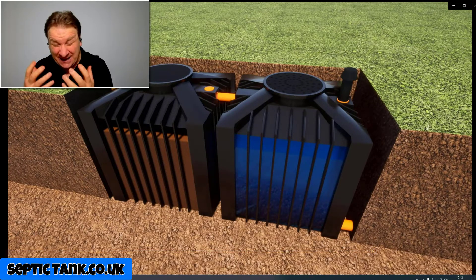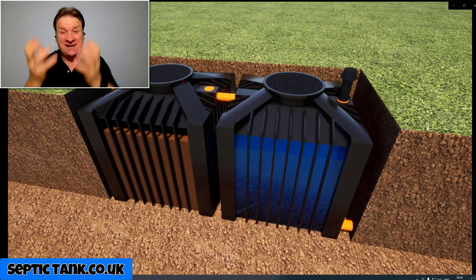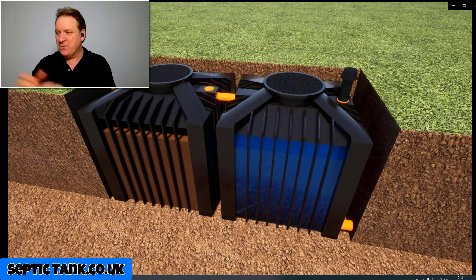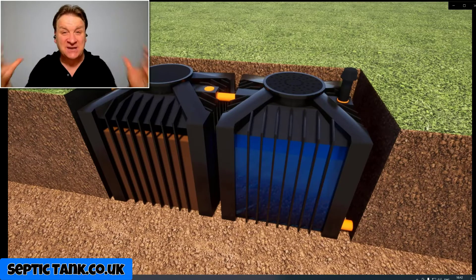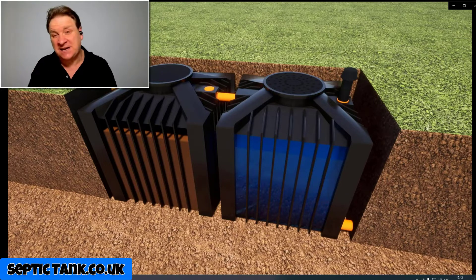On top of the second tank, there are holes in the lid that suck and draw air in through a process called venturi suction. There's also a small vent on the second tank that exhales the CO2 — so it works like an organic lung. These systems don't make a noise, they don't smell, they're really easy to install, and they're backed and approved by the UK government.